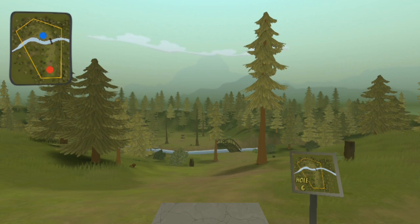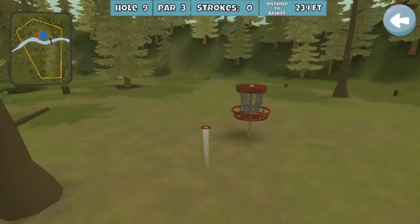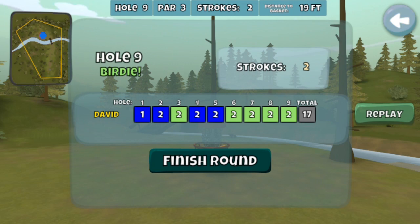Just one hole to go. Is this an ace run hole? Sure it is now, but not back then. Back then you just wanted to get close and hope for the best. A little Mud Skip lands nice and clean — 19-footer, easy peasy, throwing it in, getting the birdie, and finishing off the round with 17.